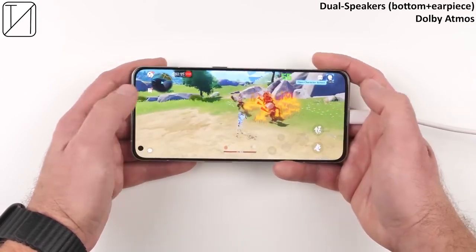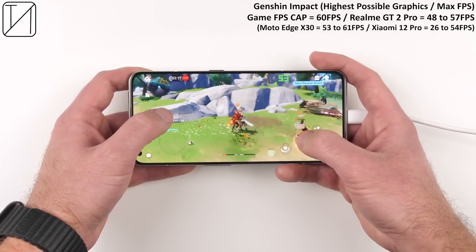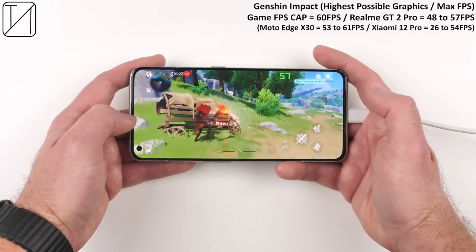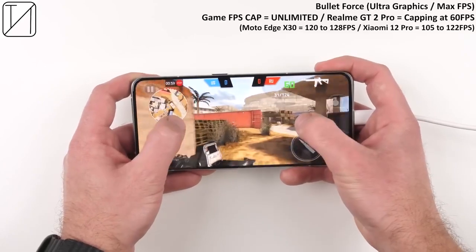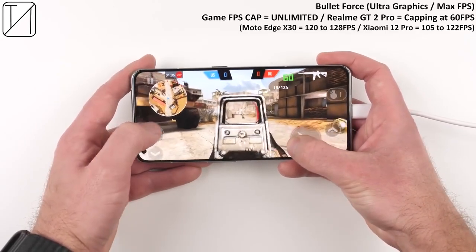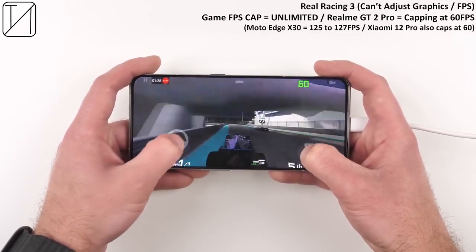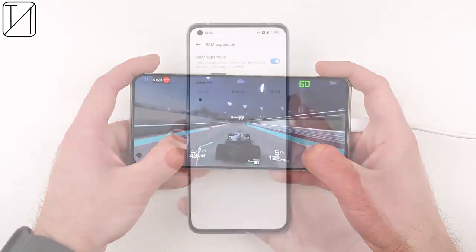Now that we've heard those Dolby Atmos dual stereo speakers, let's look at gaming. Starting with Genshin Impact on the highest possible settings — the game is capped at 60fps, so even though the phone can do 120, we're hitting between 48 and 57 frames per second, which is pretty average for a flagship with Snapdragon 8 Gen 1. Next up, Bullet Force has an unlimited frame cap, but Realme is capping it at 60fps — whereas the Motorola Edge X30 and Xiaomi 12 Pro running the same chipset are not. Real Racing 3 is also capped at 60fps here, same as Xiaomi, whereas the Motorola Edge X30 was not.